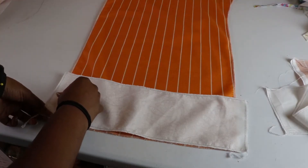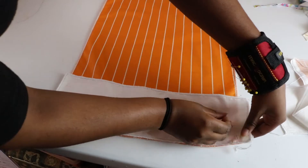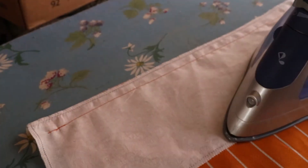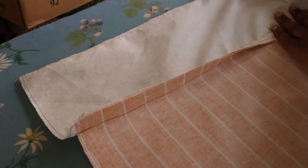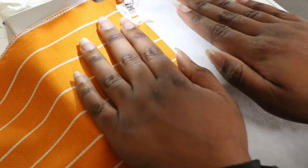Now that my pieces are serged, I'm going to attach the contrasting fabric to the bottom of the pants leg using a 1½ inch seam allowance. I'm going to press the seam as is first, then press toward the main fabric. I've noticed that double pressing like this gives me a very flat and crisp seam. Top stitch ¼ inch from the seam line.